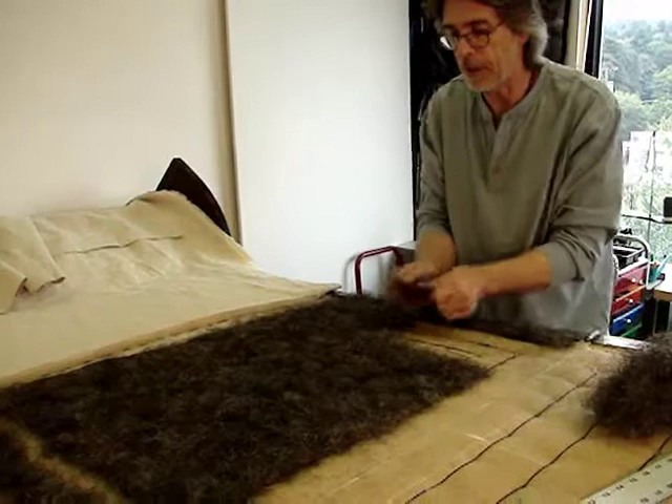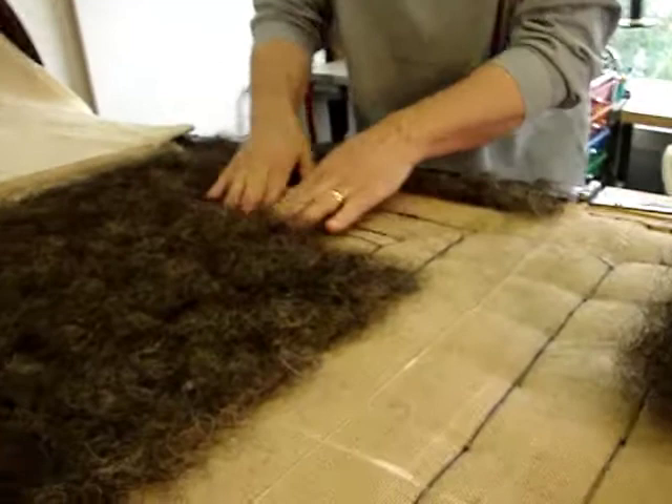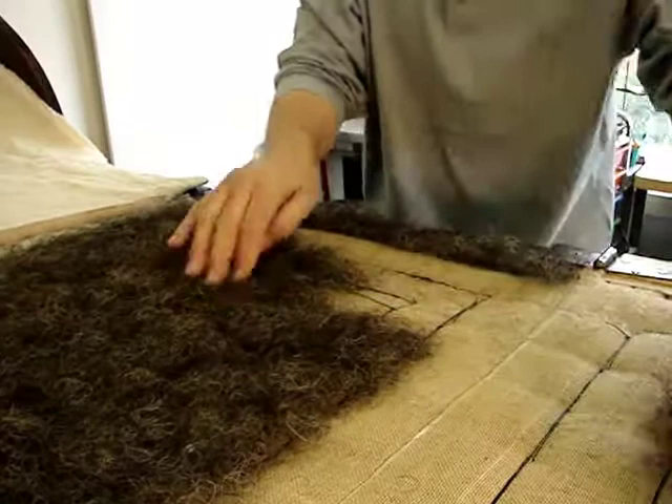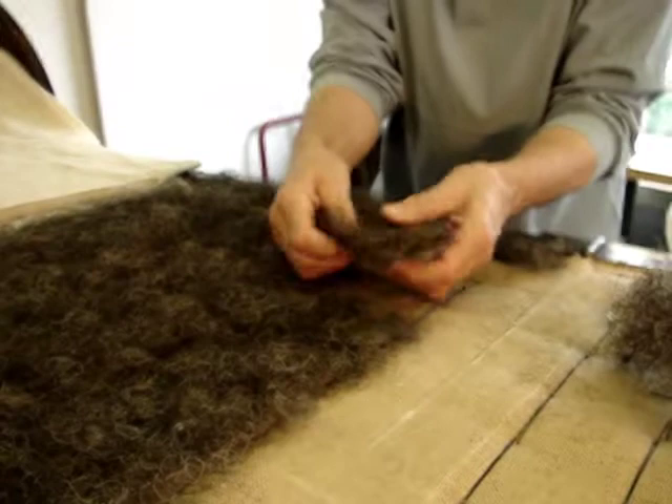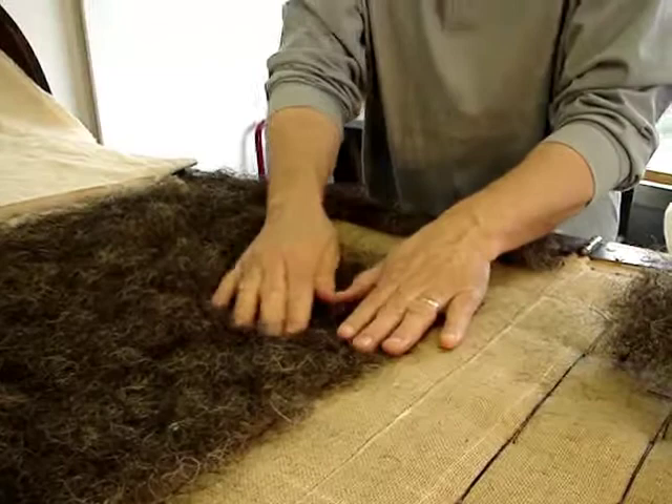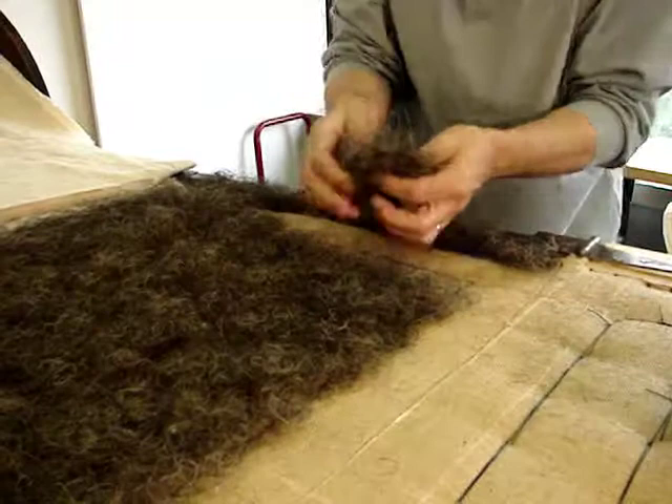I'll go ahead and hand card out a very thin amount of horse hair. When it's compressed it will be less than a quarter inch thick. This is horse hair that's been washed and has been subjected to a heating process that causes it to curl into tight ringlets.